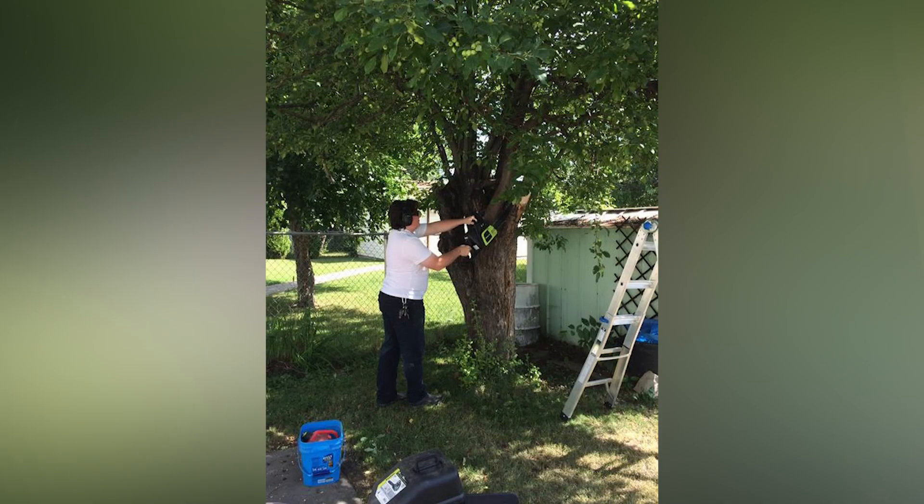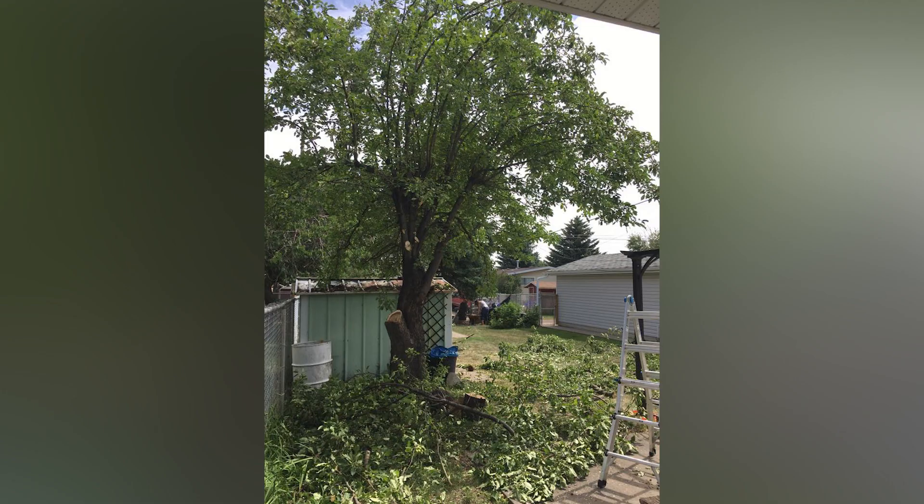To start this project off, I'm actually going to have to jump back in time a few years to July 2017. I hadn't yet started uploading videos, but I was about four months into recording my projects. Danielle and I had decided to remove this crabapple tree out of our backyard that was presumably planted roughly the same time our house was built — 1959.